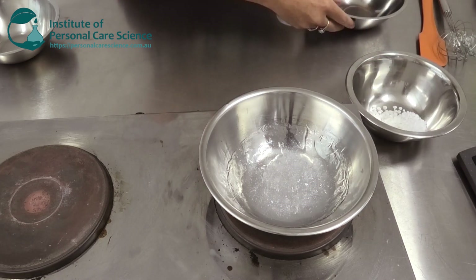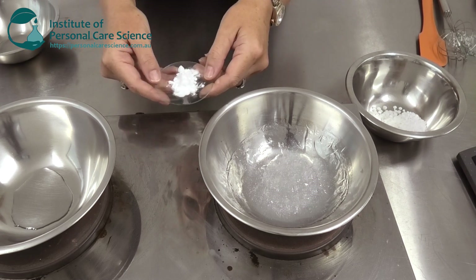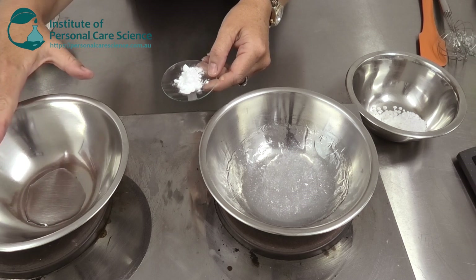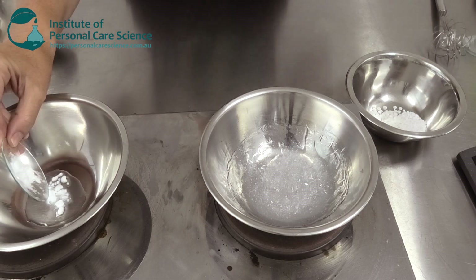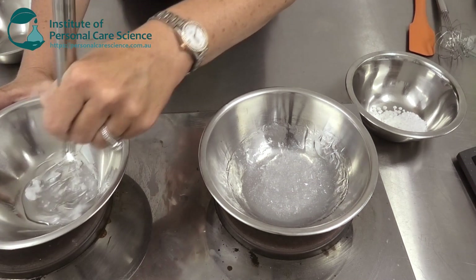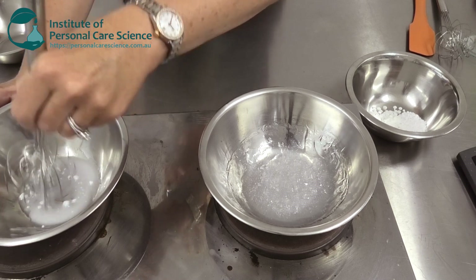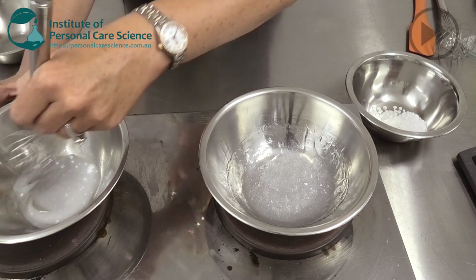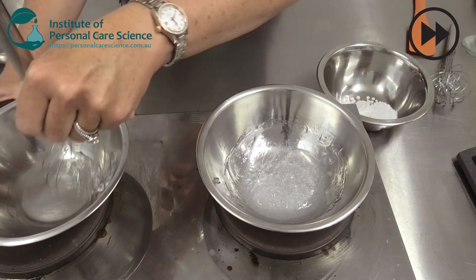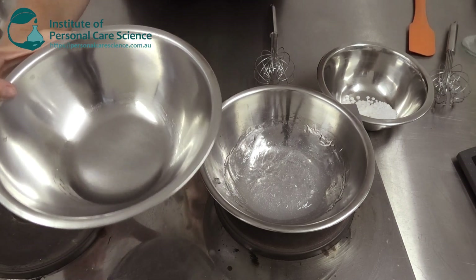While I wait for my gelled water phase to heat up, I'm going to prepare my salicylic acid. I can't just add salicylic acid into the water — it won't dissolve and it won't be stable — so I'm going to first heat my propane diol. I'll add the salicylic acid into this and stir gently, and you will see it completely dissolves. This also works with propylene glycol; in my formula I'm using propane diol. There is my salicylic acid dissolved and ready to be added to the emulsion once that's formed.